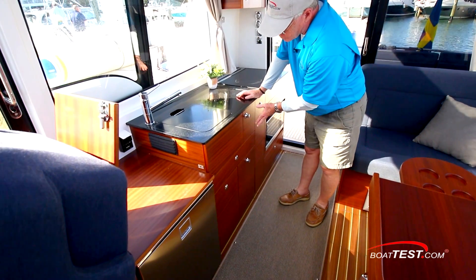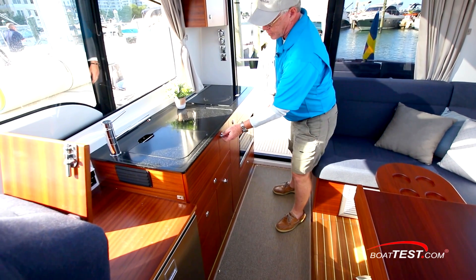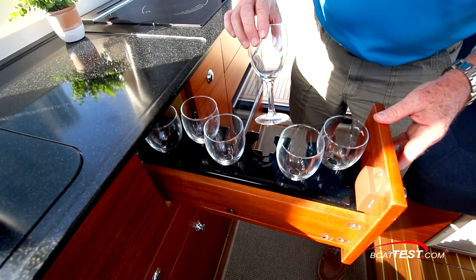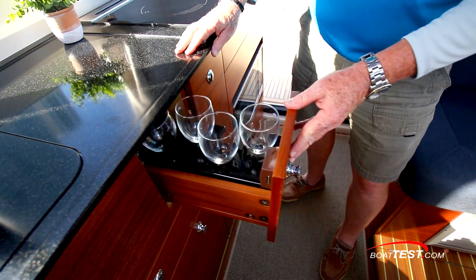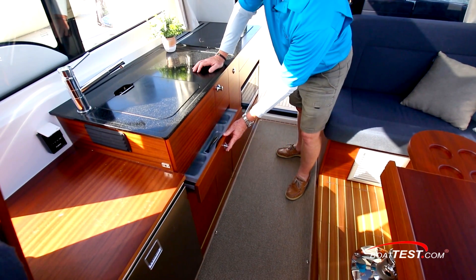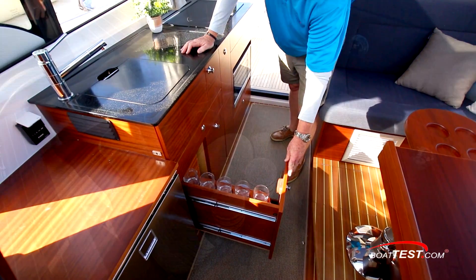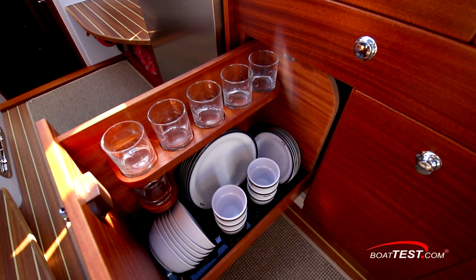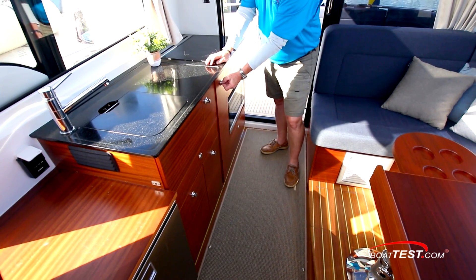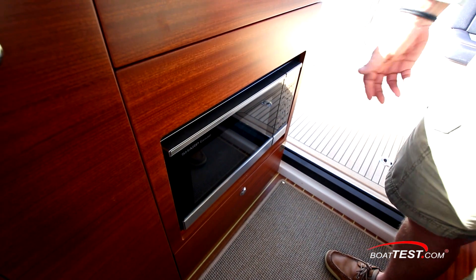Underneath, a refrigerator. Storage all across — and I don't normally open all of the drawers, but some of these are very impressive. Look at how the glassware all gets dedicated storage. Underneath, sorters for the stainless silverware. And take a look at this: sorters for all of the tableware. Right alongside, a trash receptacle, and there's also a very nice storage compartment. Right alongside that, a microwave oven.